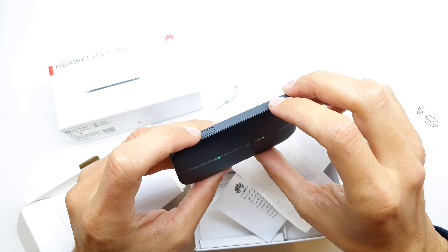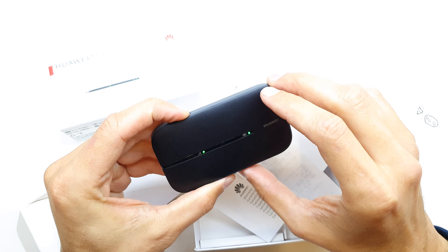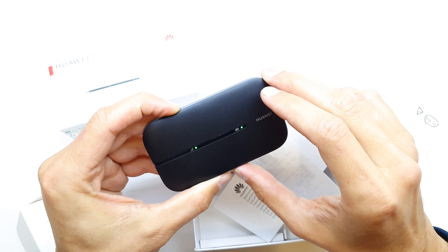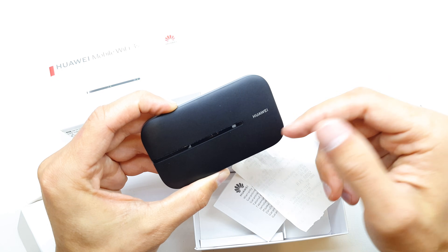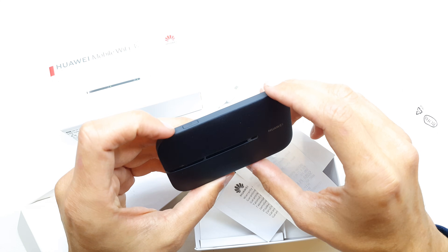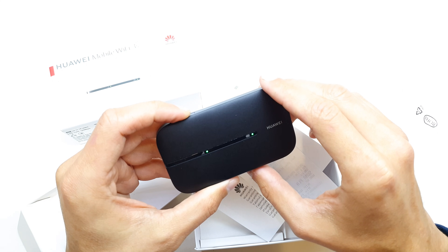Press and hold the power button for 10 seconds: 1, 2, 3, 4, 5, 6, 7, 8, 9, 10. As you can see, you can release the button now. Now turn on the Huawei router.